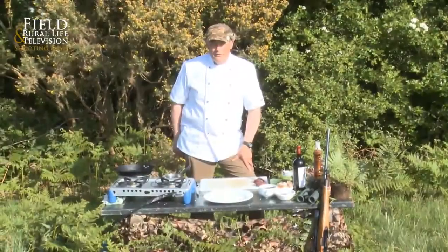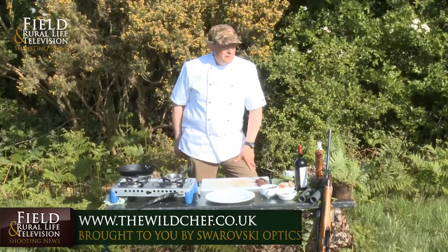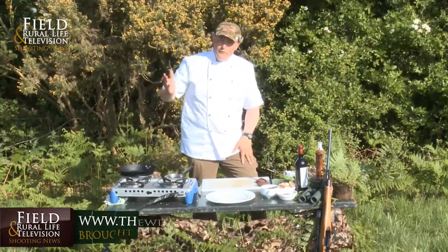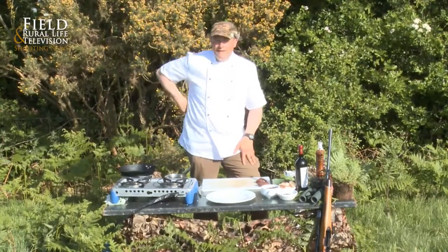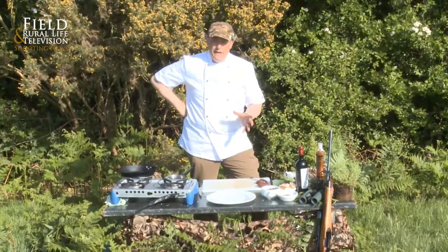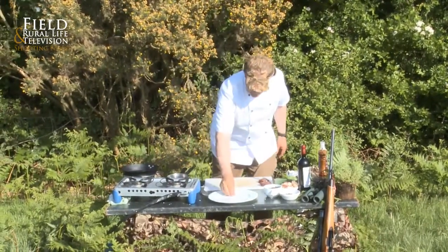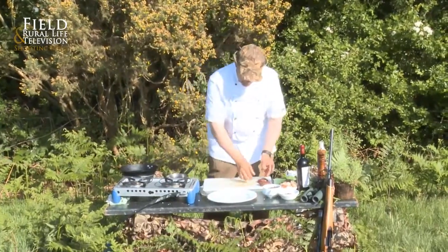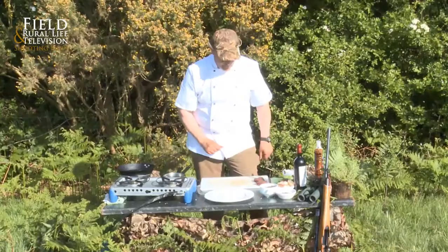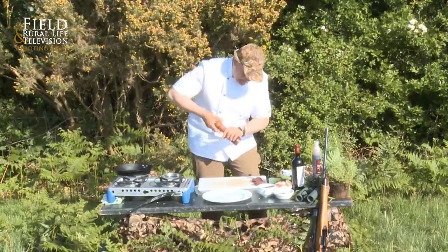We had a brilliant shoot this morning — some deer stalking along the hedgerow. A Roebuck popped its head out, the shot was taken, and we've got some lovely venison here to cook. So let's go straight on to the dish. We've got the loin, the saddle of the animal.